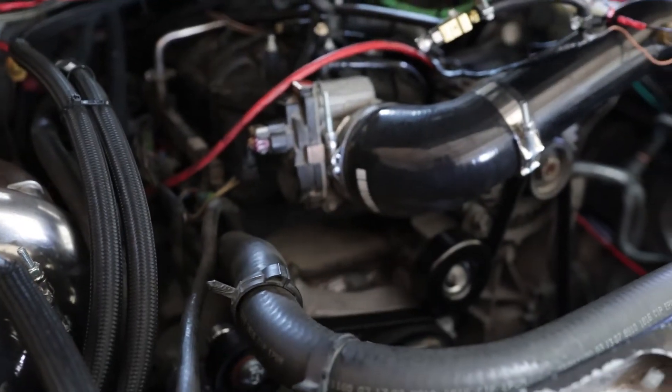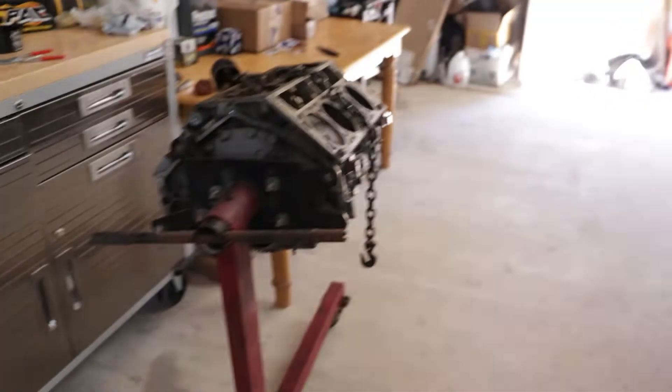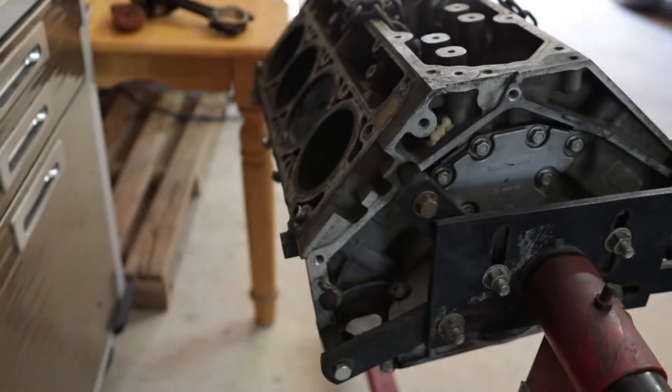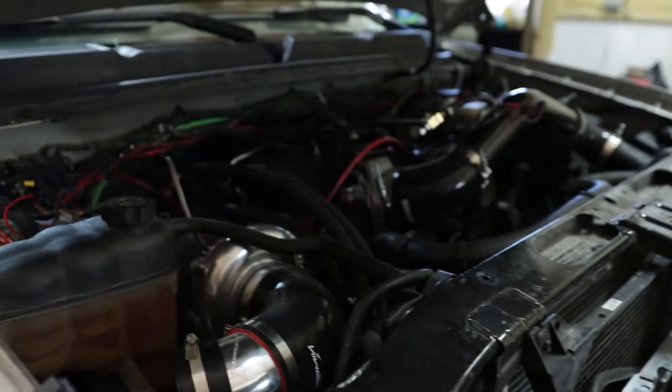I really wanted to take this 4.8 as far as it would go. It's seen 15 pounds of boost, it's seen 7,000 RPMs, and it just keeps kicking. This other one is 100 pounds lighter, a little bit more cubic inches. I haven't decided yet — I'm not sure if we're going to put all of these goodies in this motor or in that one.